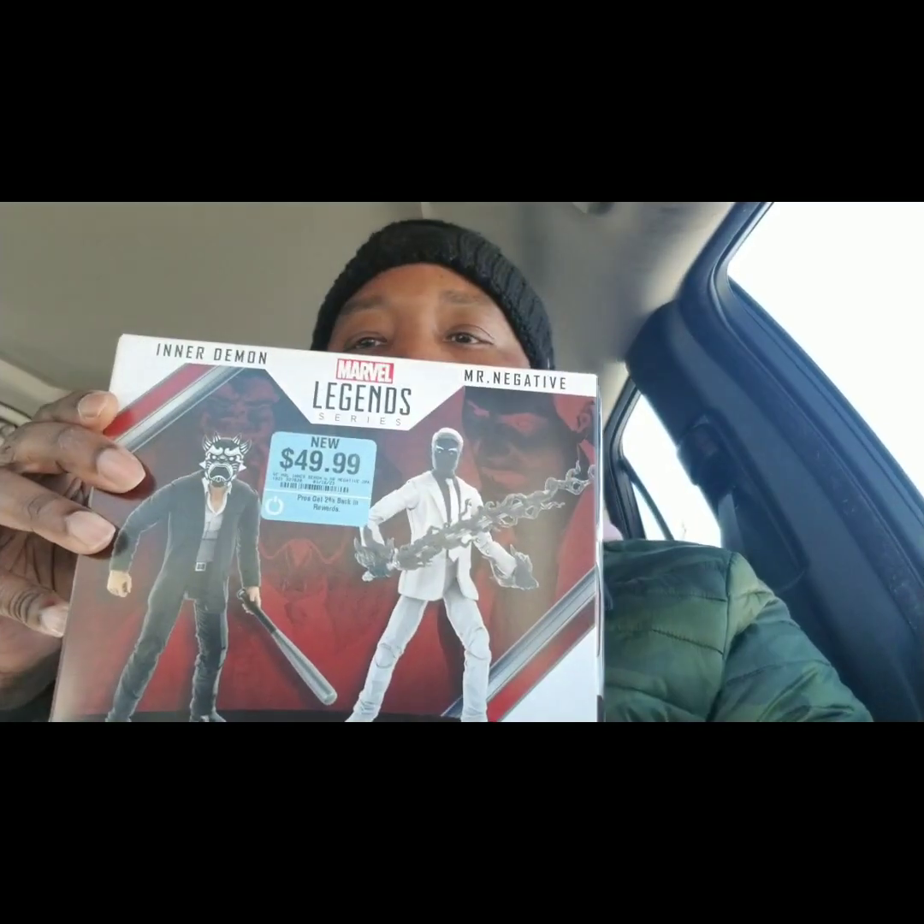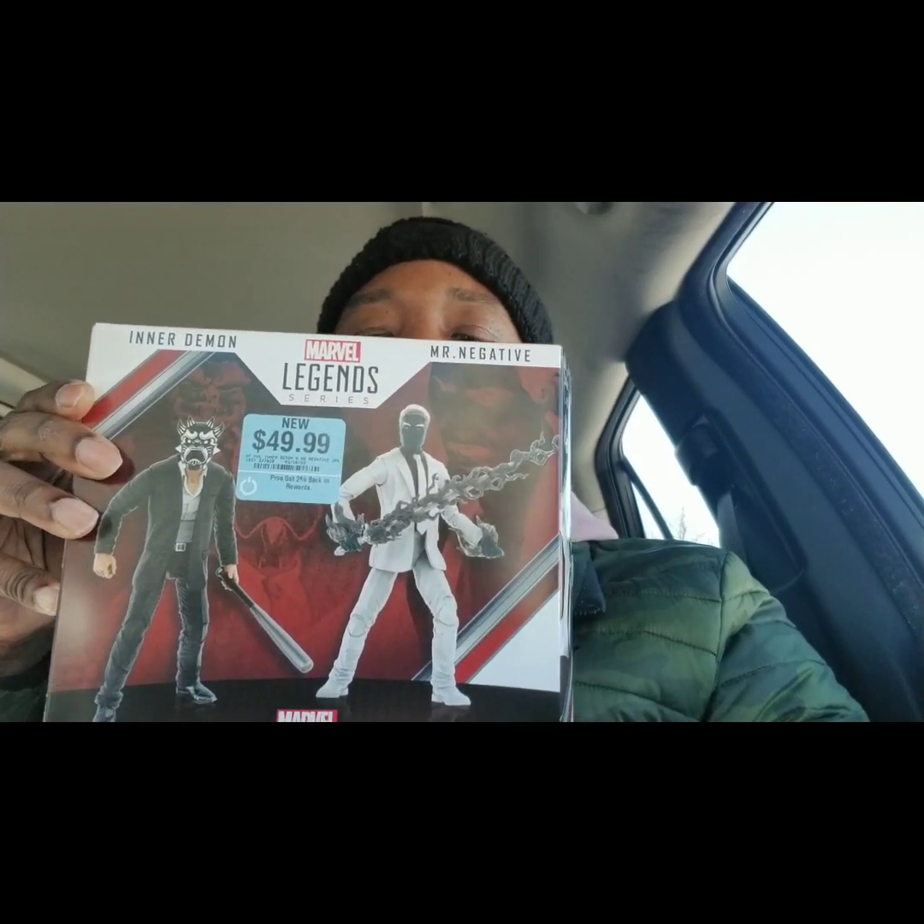I did pick something up though. I saw this when I was in GameStop the other day and decided, you know what, I'm gonna go back and get this — the Game Verse 2-pack, Marvel Legends.